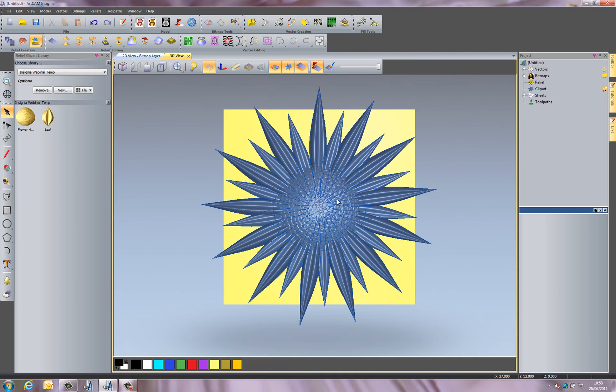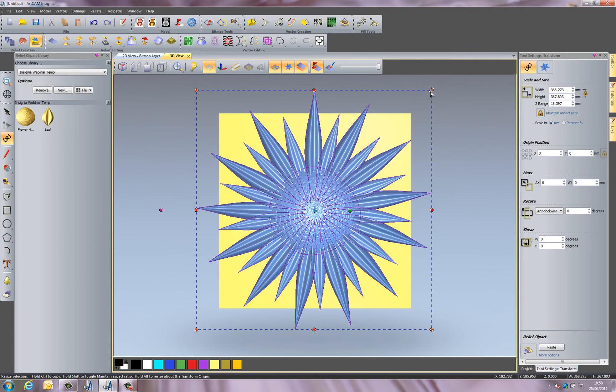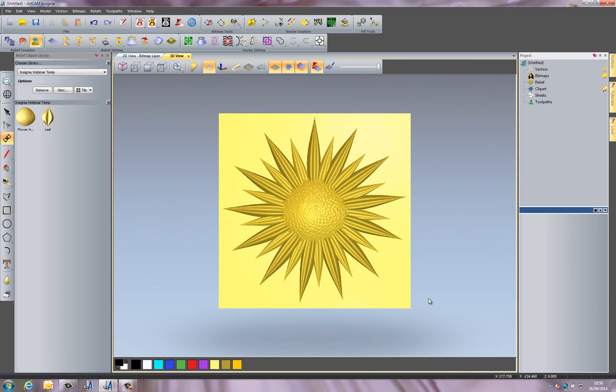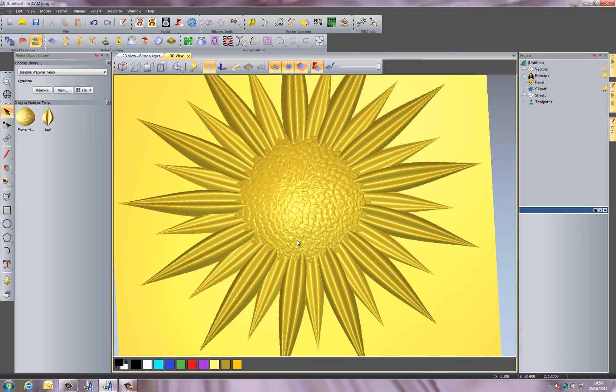My flower has taken shape, but the problem is that if I were to paste this down, there are areas overlapping the model boundary that wouldn't be shown. So I need to go back to Transform and resize it so it all fits within the model. Then I'll paste it down — making sure I select Merge Height so all of these leaves merge into each other — and I've got my finished flower, with really detailed reliefs created very quickly.